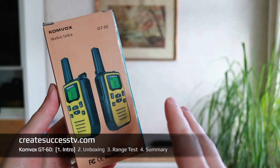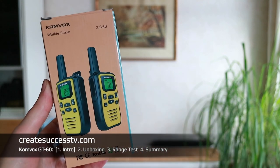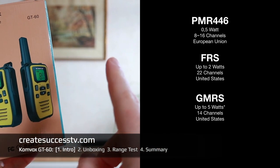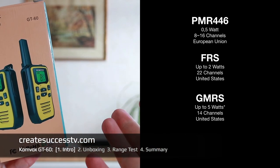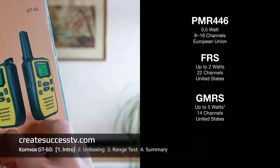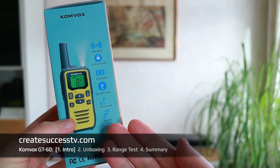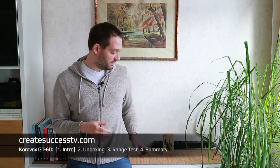Welcome back. Today I'm going to do another PMR 446 radio review. Together we're going to look at the Comvox GT60 walkie talkies, which are primarily used in Europe. In the United States it would be GMRS or FRS. They have a yellow color and a green backlight, and there's also a flashlight function that seems to be pretty common these days — more and more manufacturers are adding this, which can be handy if you're out camping.